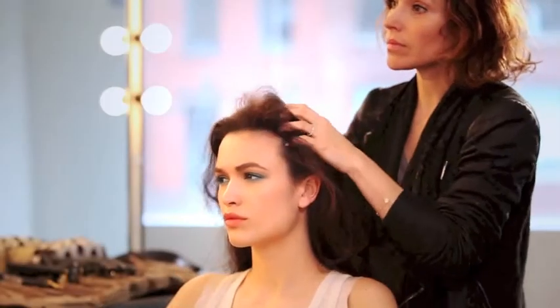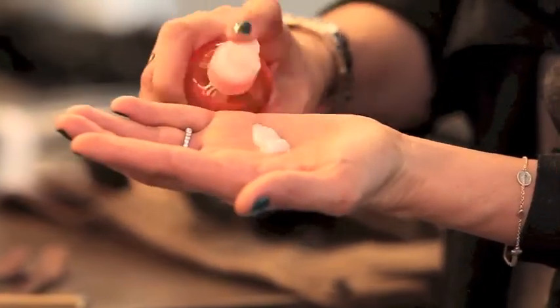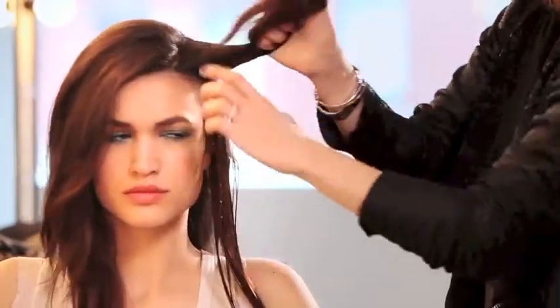Since Scarlett has medium to thick hair, start by mixing Hairdresser's Invisible Oil with a quarter-sized amount of straight blow-dry. Begin applying on a section of hair where hair is densest, then blow-dry using a flat brush. Repeat this step section by section.